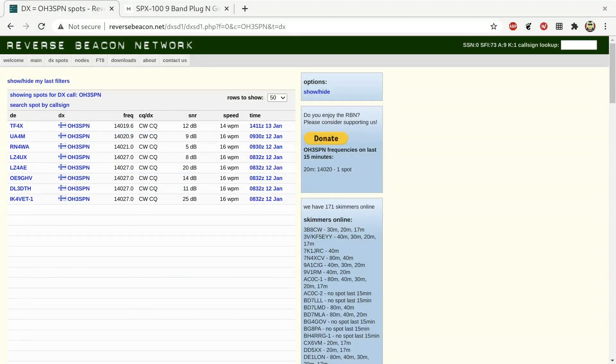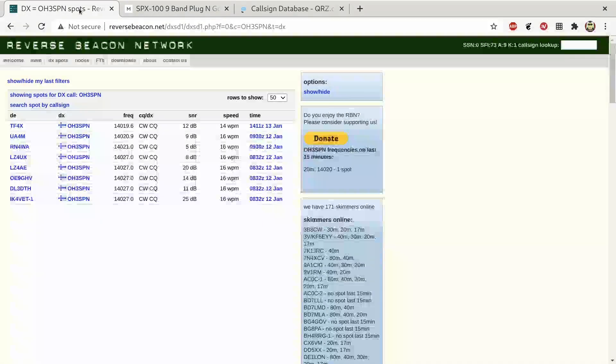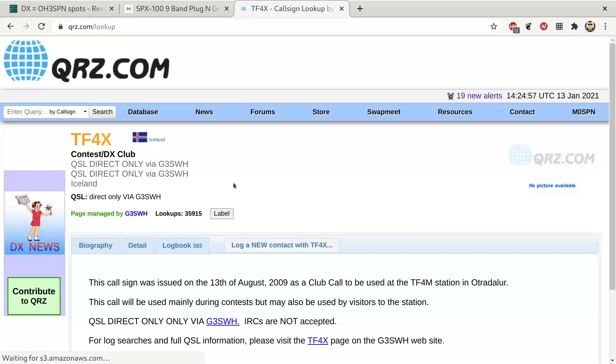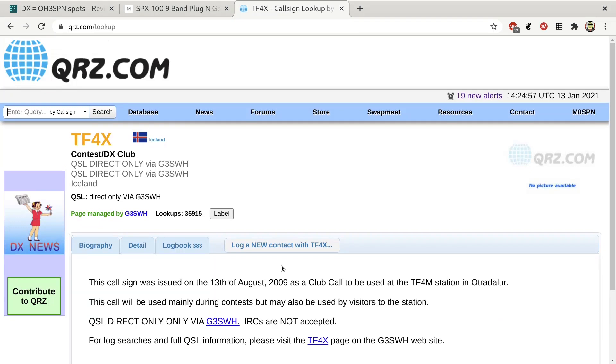There we go — TF4X with a 12 dB signal-to-noise ratio, using just the antenna indoors with a counterpoise wire as you saw in the video. Really not too bad at all. The call sign is familiar actually. They've only just spotted me — I didn't work them on CW. Iceland. So Finland to Iceland, perhaps not a huge distance, but that's just an example of the antenna working.